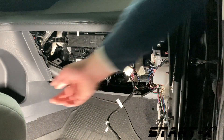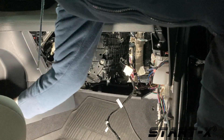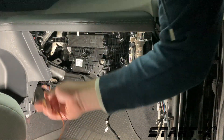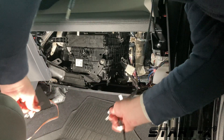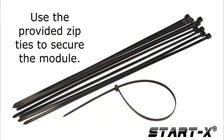You may need to remove the panel on the passenger side to better access it. Plug it into the plug labeled immobilizer on the main T-harness. Installation is now complete. Secure the module and T-harness with the included zip ties.